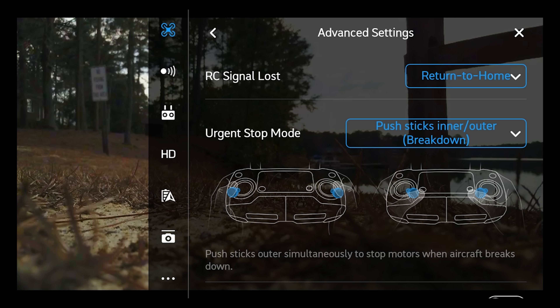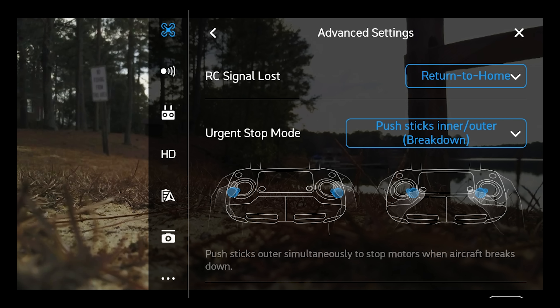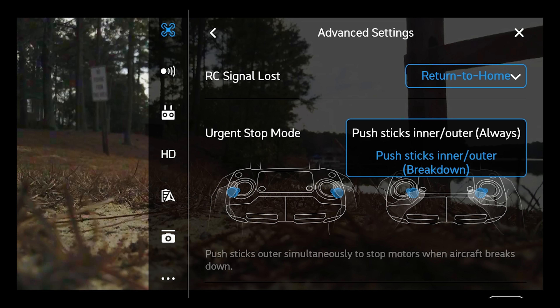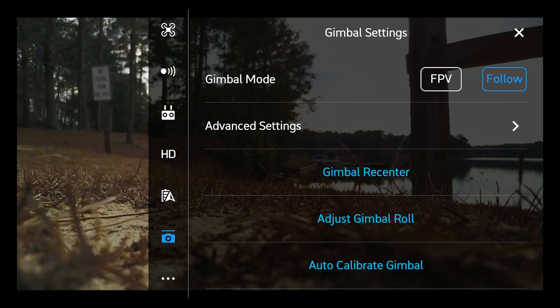As just a little tip: urgent stop mode is the configuration where putting the controls in a particular position actually stops the propellers from spinning. If you have some sort of issue or breakdown, make sure it is set to breakdown and not always. Because if you're flying normally, you may eventually have your left stick all the way to the bottom left and your right stick all the way to the bottom right. You don't want the drone falling out of the sky — and I wonder if that's happened to people who complained their drone just fell out of the sky randomly. So make sure it's on breakdown, which means the drone is already in distress and maybe on the ground or hitting something — then you can stop the propellers from spinning.